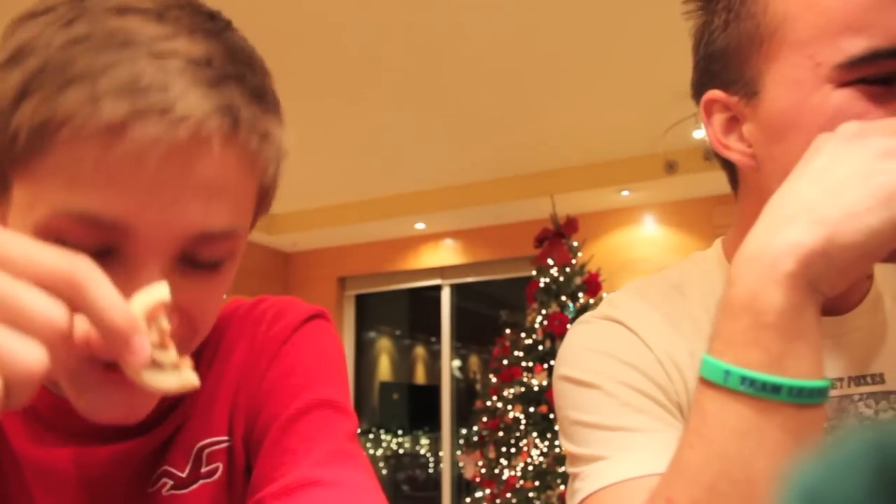Hi guys! This is Max. Hey. He's my friend. These are really good cookies — go buy them. So today is my Christmas episode and I am going to do some awesome things for you guys.